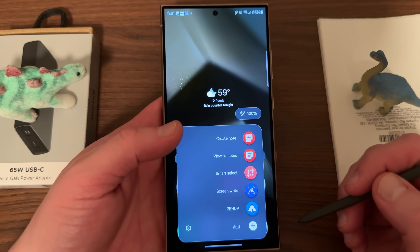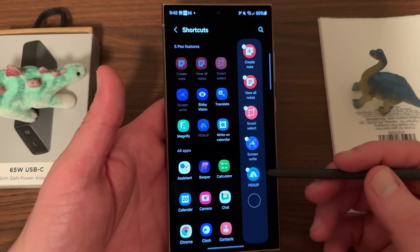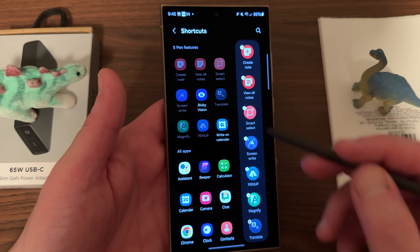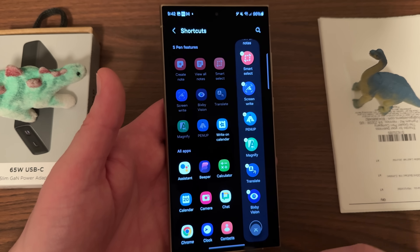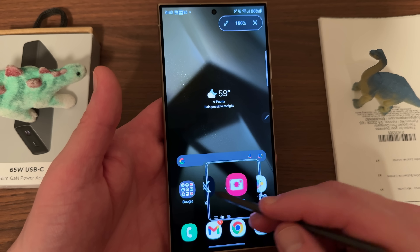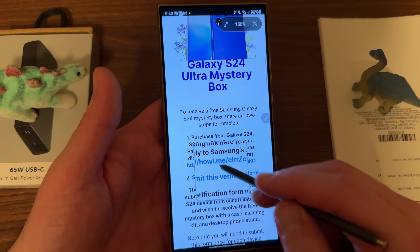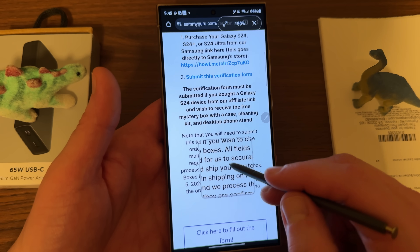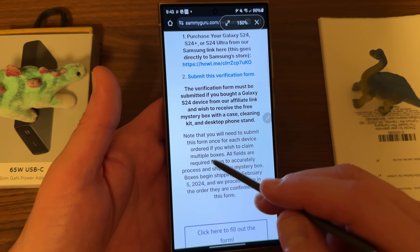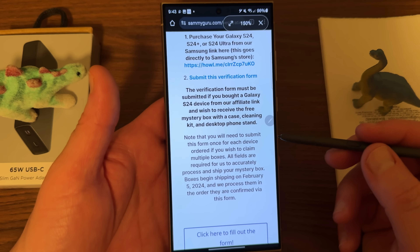Going back to the S Pen menu, some of the other features: you can go in and tap 'add.' The next feature I want to show is Magnify — I'm going to go ahead and add it, and I'll also add Translate and Bixby Vision as well. Once you add these shortcuts you can use them. Magnify very simply just lets you magnify anything on your screen. So if you're on the web and you want to magnify some text that's a little too small, you can do that. It's a very simple but useful feature — you just hover there to use the magnify feature.